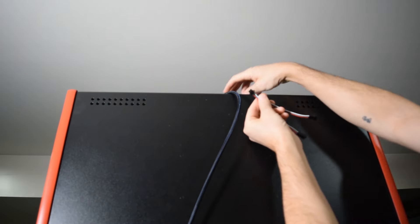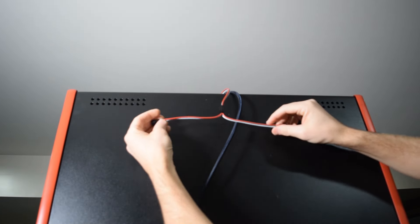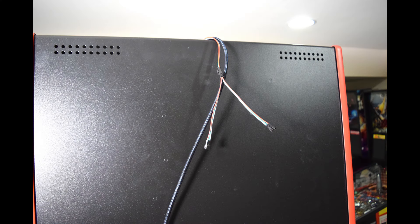Now grab the splitter from the green dot bag and plug it into the cable you routed out of the back box. Here is how it should look when properly connected.